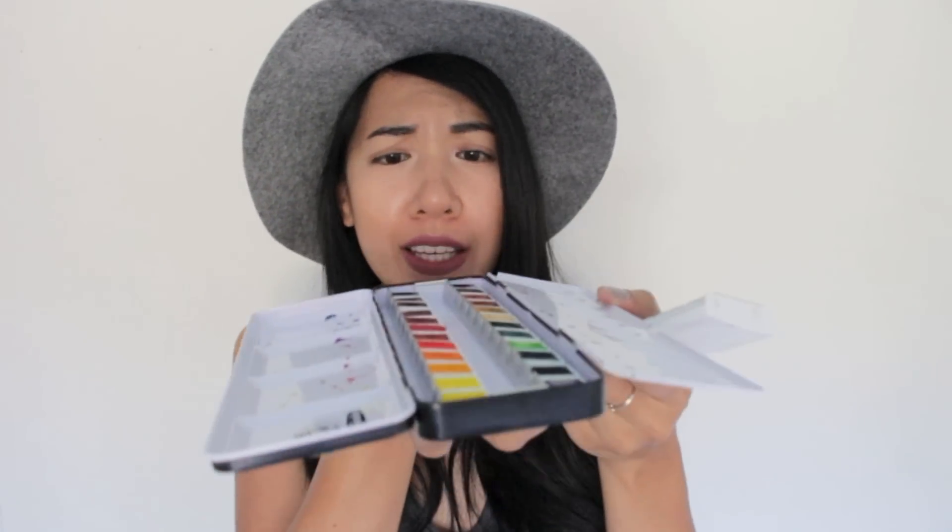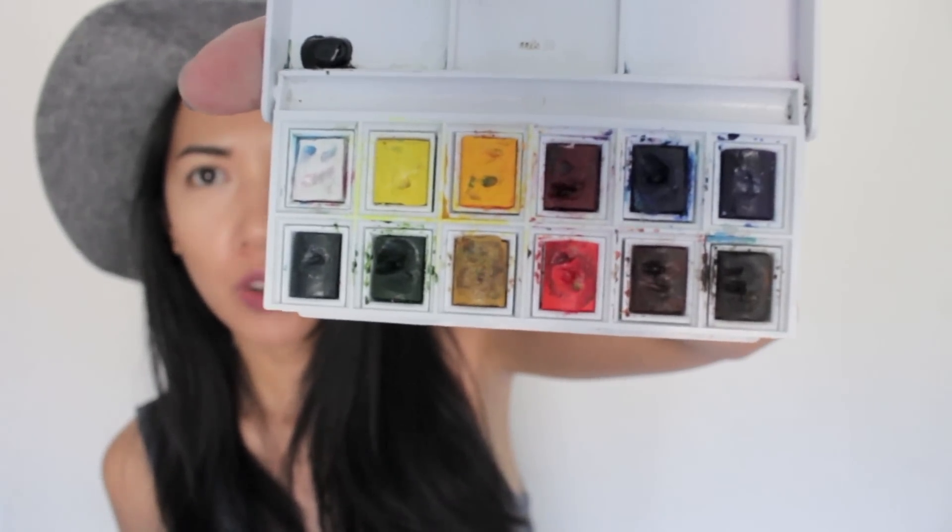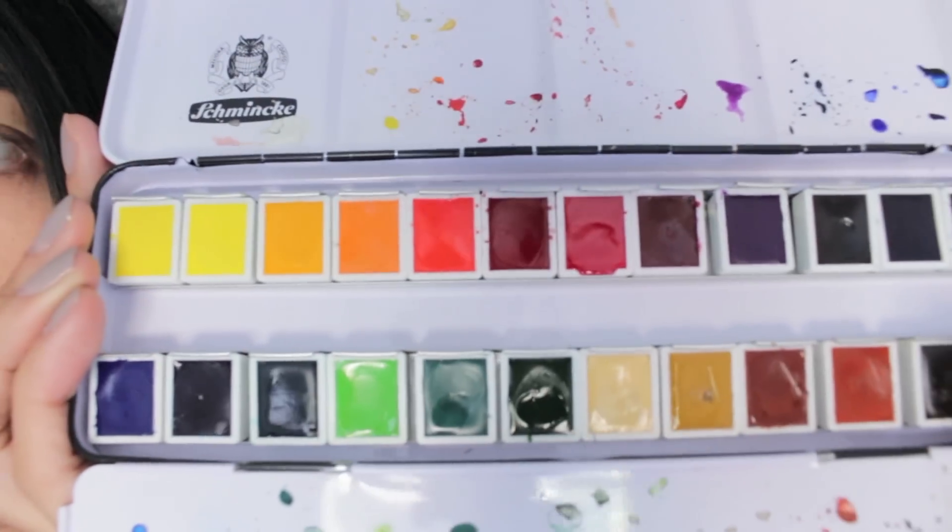So the pros about this — I would say the pigmentation. The pigmentation and vibrancy of the colors are just amazing. A little bit just goes a long way. It's just so smooth and buttery — it's so different from the Winsor & Newton. As you can see the Winsor & Newton watercolor is really dry and you need a lot more water to get the colors out, but this one — look how glossy it looks. It's just amazing.